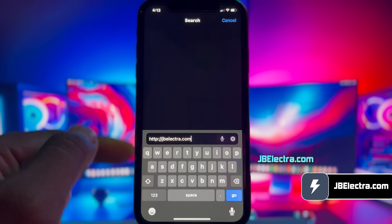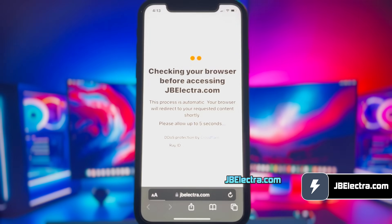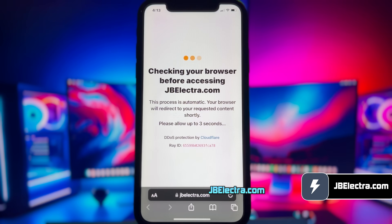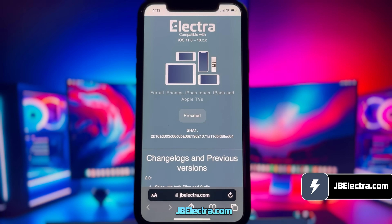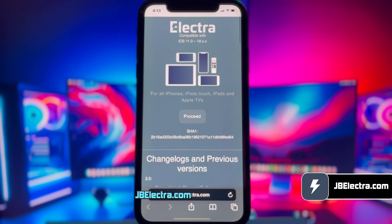Be sure to enter the website link correctly. I'll drop this link in the first comment below. Give it a few seconds to load. The site will do some security check — that should be done in a few seconds. Alright, the site has been loaded and this is what it looks like.